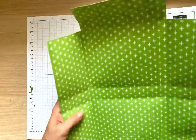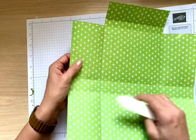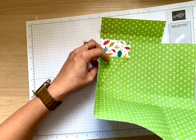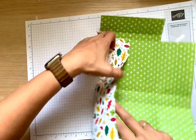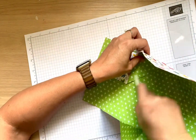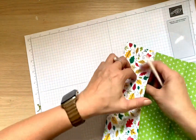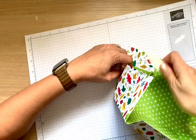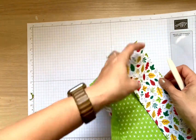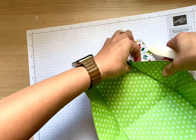Excuse my bandage — my husband's knife was super sharp and I didn't expect it, so a little injury! Now for those score lines, you want to fold them like so — this will make a triangle shape. The fold line stands up, and it's much easier when you have all the score lines already done for you. Then you're pulling from the inside, and we do exactly the same on this one.